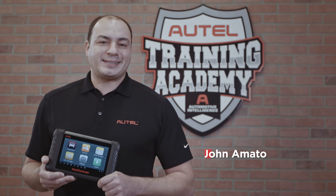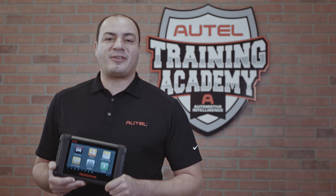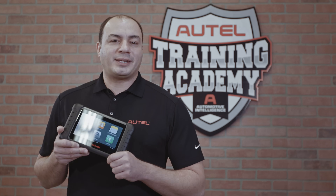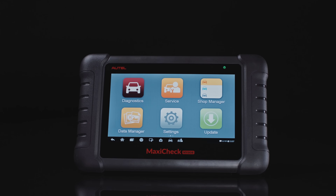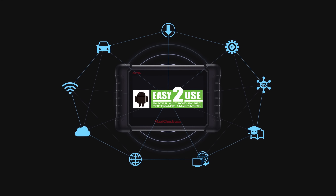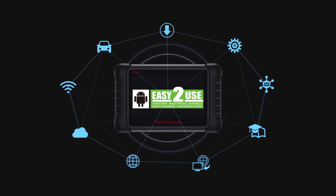Hi, I'm John. Autel's tablets are known for their diagnostic prowess, but the tablet's comprehensive hotkey service menu is what gives technicians immediate access to the service function. These features increase the tool's value by enabling both simple and complicated services to be performed with equal efficiency.